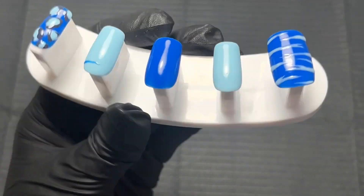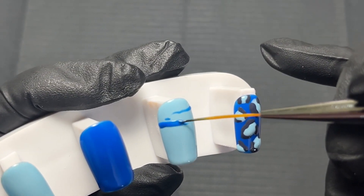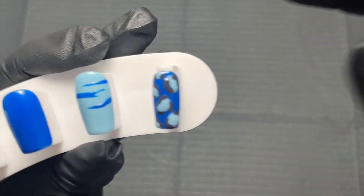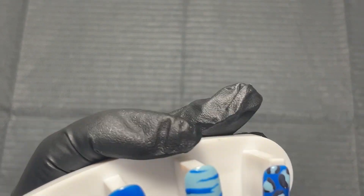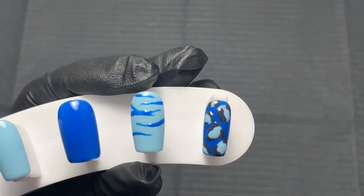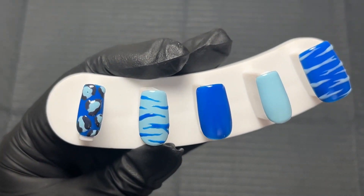I've found for zebra print that it's really helpful if I do the stripes on one side and then turn the whole nail upside down and do the stripe from the other side. I don't know if that's just because I'm right-handed and I really struggle to do it upside down, but if you mainly work on press-on nails it's so much easier just to flip the nail. I did the zebra print on the thumbnail nail and then on the ring finger as well. These two ended up being my favorite — I really like the way the zebra print looks, and the good thing with zebra print is that it's not supposed to be perfect.